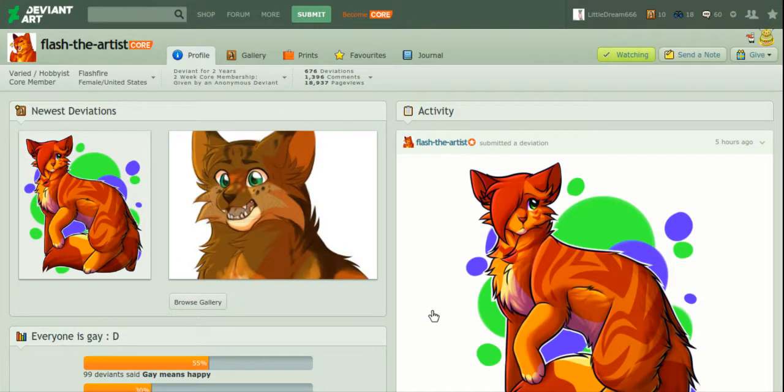Hey there guys, welcome back to another video. I don't know how people are going to react to this — this was not a recommendation, nobody came to me and asked for this. I just wanted to help this person out because they make pretty decent art, it's really good, and I really want to see if I can give them any good critiques. If this person doesn't want me to make this video, I will gladly take it down.